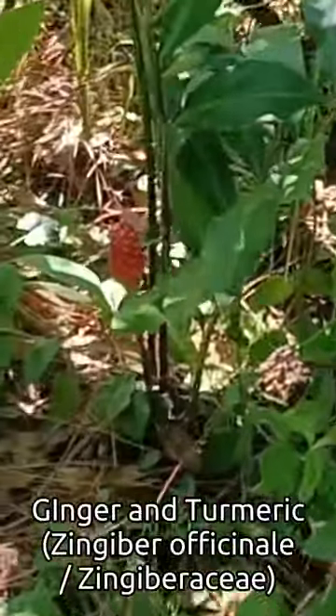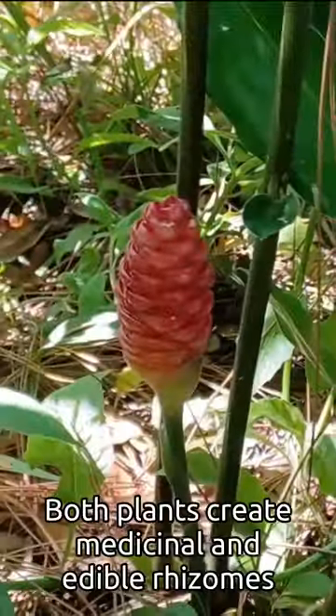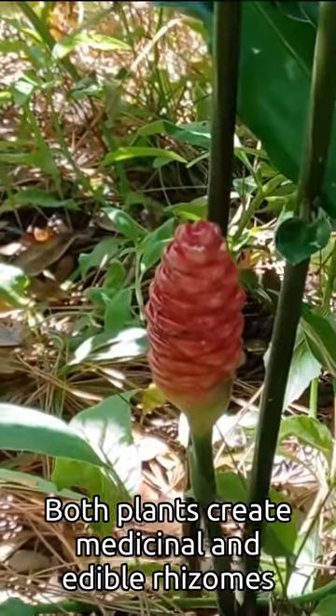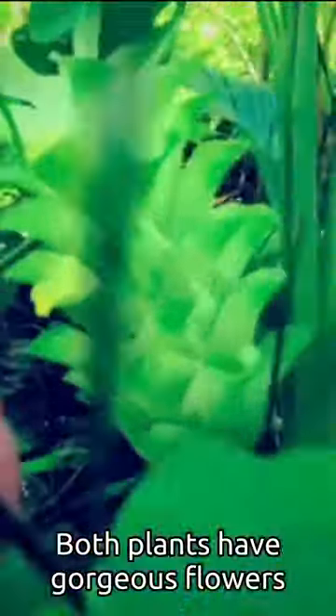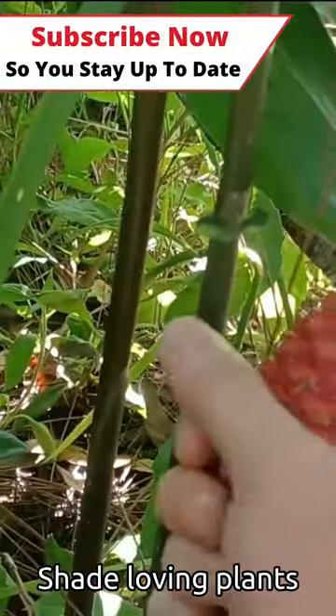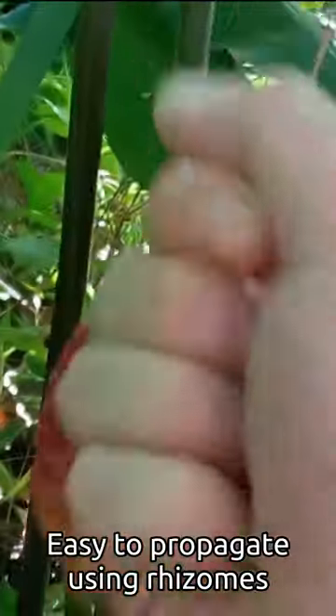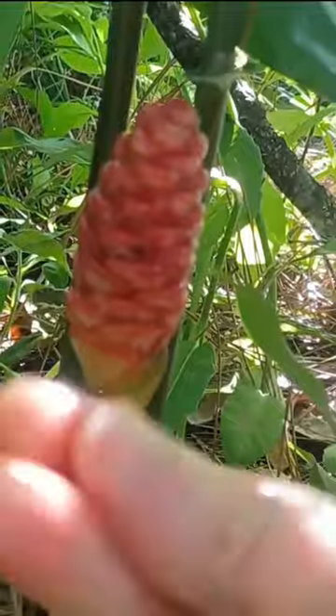Plant number six — I'm going to group ginger and turmeric together. The plants look very similar and they're related. Both plants create a medicinal and edible tuber, and they both create gorgeous flowers. They typically like some shade, both have gorgeous foliage, and they're easy to propagate with the tubers.